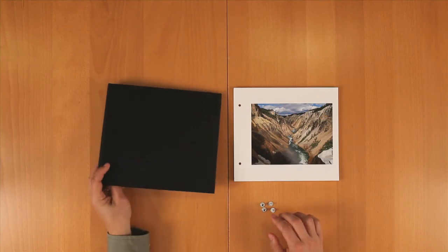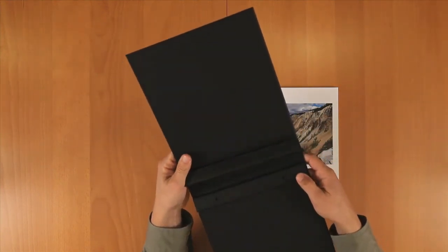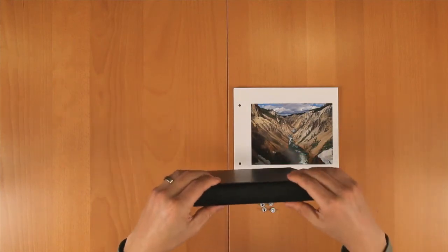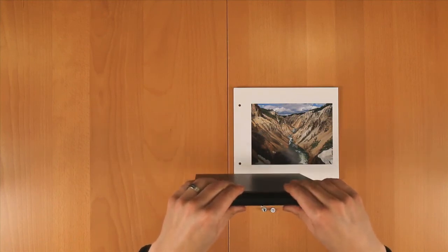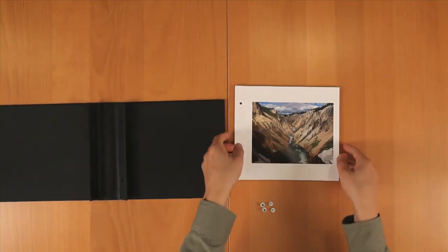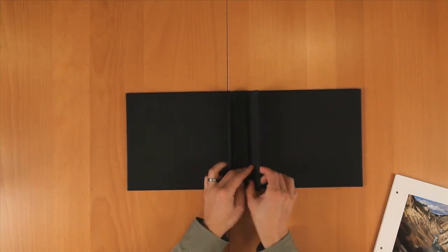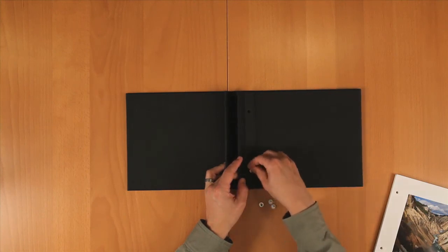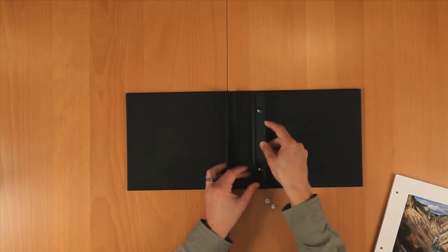When you first take the book out of the package, you may notice that the spine is a little stiff. To help ease this and make it easier to assemble, fold the inner flaps down and close the book, then roll the spine back and forth to loosen up the leather. To assemble the book, lay it flat on your table and flip open the back flap. Insert your posts through the holes and fold the flap over to hold them in place.